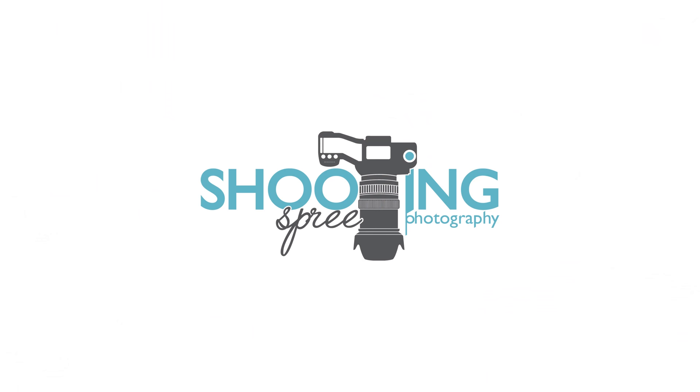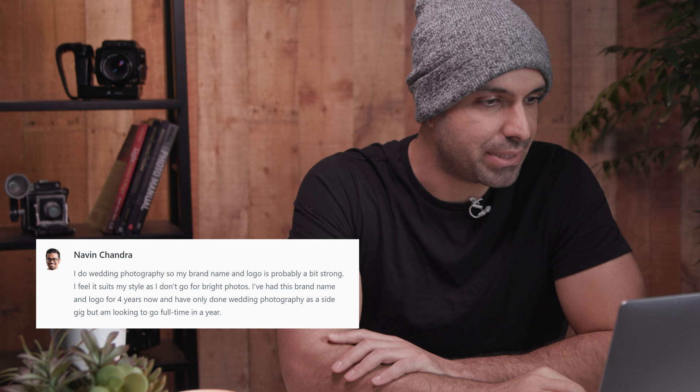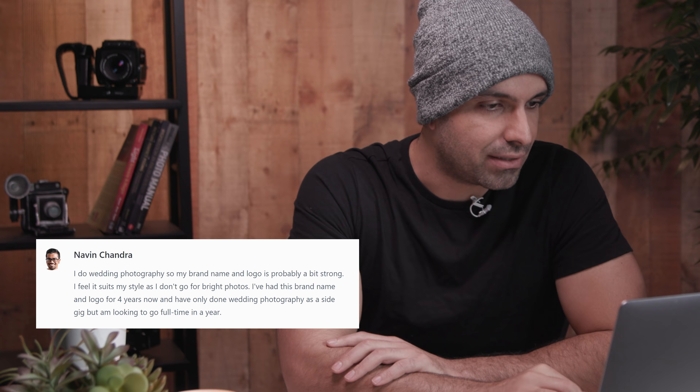Next is Naveen Chandra. He says: 'I do wedding photography so my brand name and logo is probably a bit strong. I feel it suits my style as I don't go for bright photos. I've had this brand and logo for four years and only done wedding photography as a side gig, but looking to go full-time in a year.' I love that you mentioned that, because if something's working and it's not broken there's not really a need to fix it. That said, we can always ask: is there a better way to convey our message? If it's been working great for you, just stick with it.